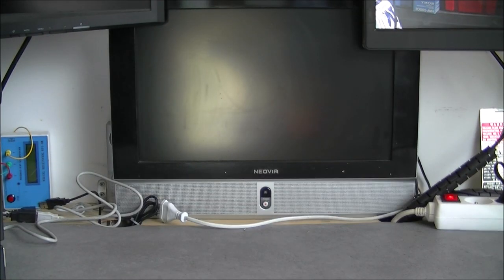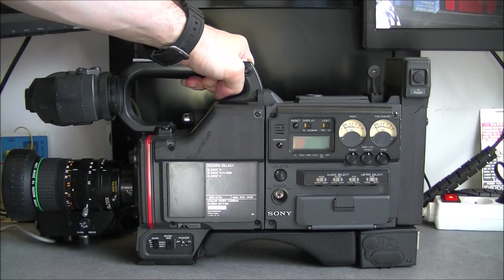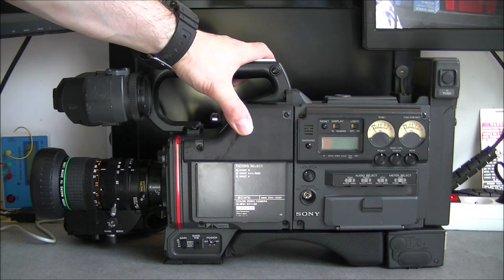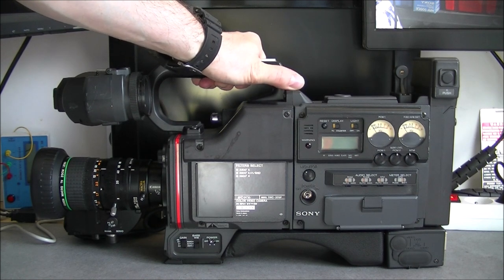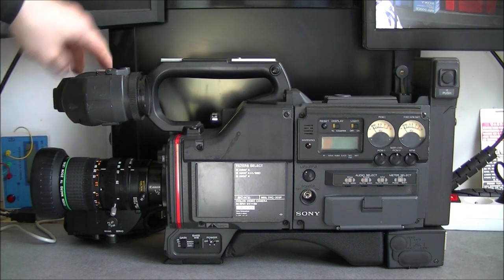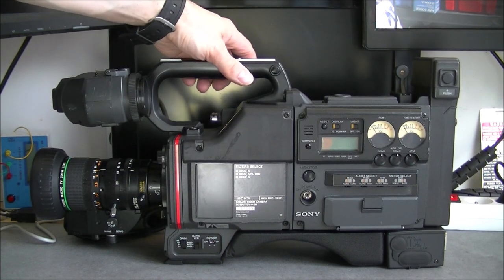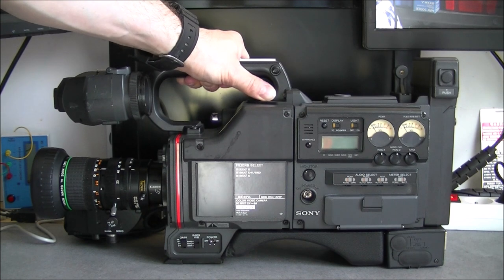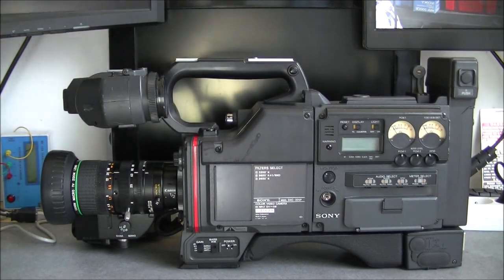Hi guys, guess what — yes, I did it again. Sony broadcast camera. I am now officially a hoarder of them, because I got rid of a few of them just a few months or weeks ago, and here is another one. It is a model I already have, but it was a super mega trip on eBay — just 10 euros with everything, minus the battery box, which I got a spare one from my stock.